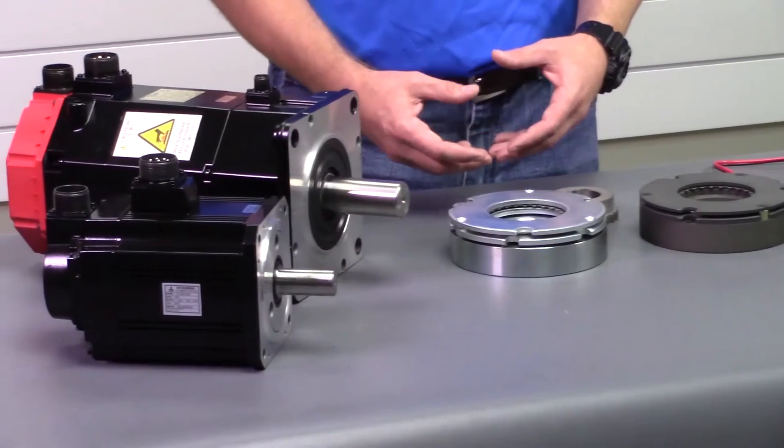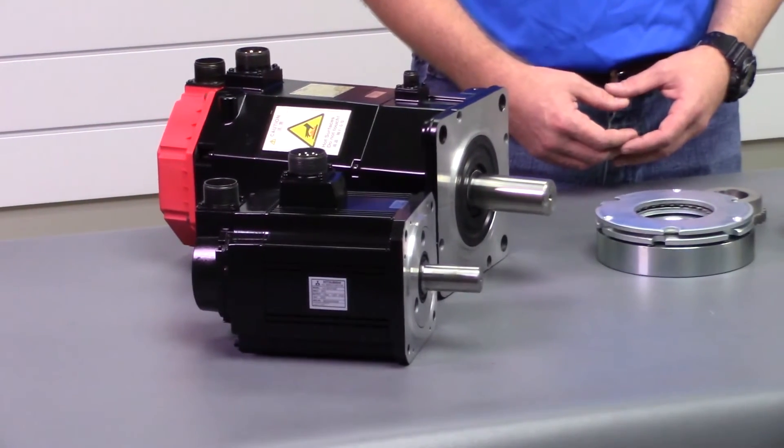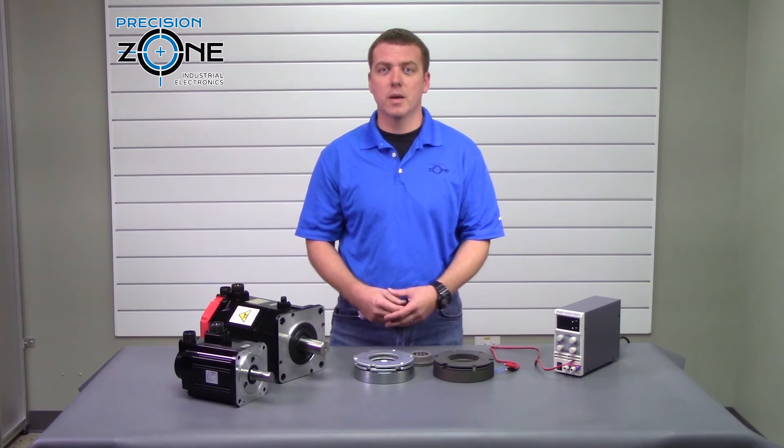For more about AC holding brakes or any of the products we offer, please contact us at PrecisionZone.com. Thanks for watching.